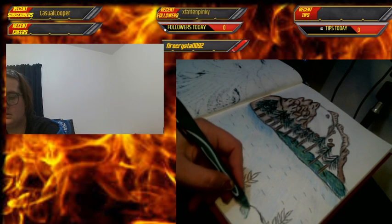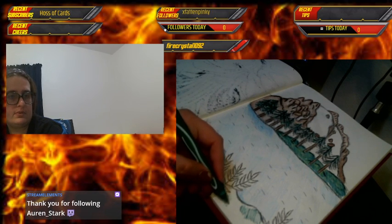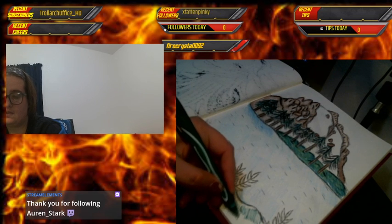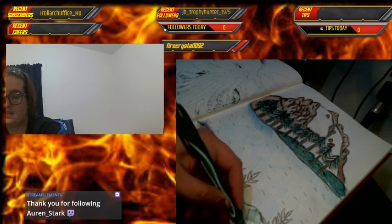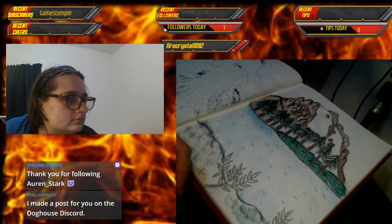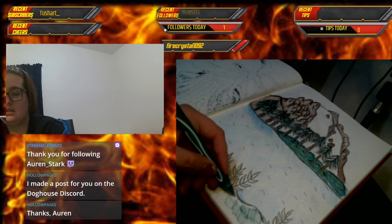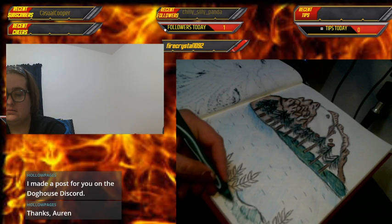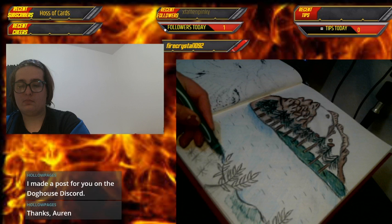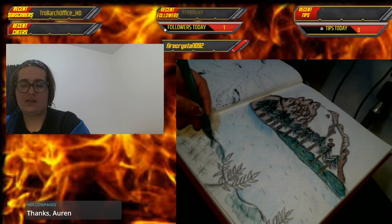Right now I have one of those lap desks. Thank you for the follow! I do art streams every Tuesday and Thursday from six to eight. I told everyone I was going to stream, but I wasn't sure if anybody was going to show up — I'm glad someone did, I'm glad I have a support team.